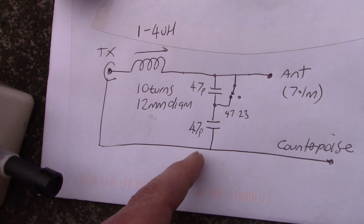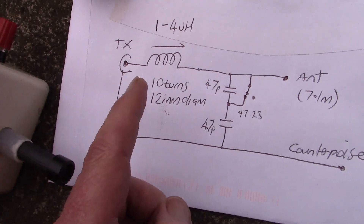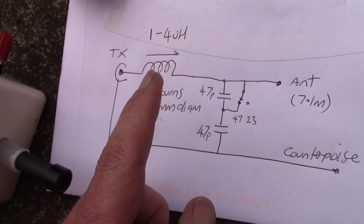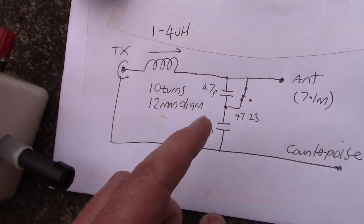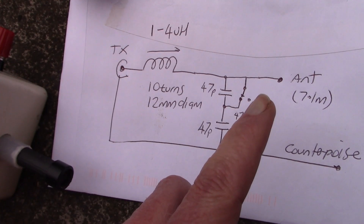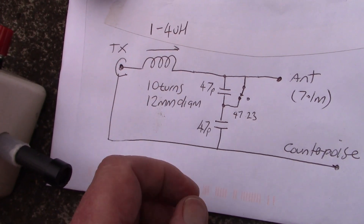If you did have a variable capacitor and wanted to dispense with the ferrite going in and out, then try a value of around one and a half to two microhenry. The variable capacitor might be say 10 to 100 picofarad, and that should work again on 18, 21 and 24 megahertz, and possibly some other bands.